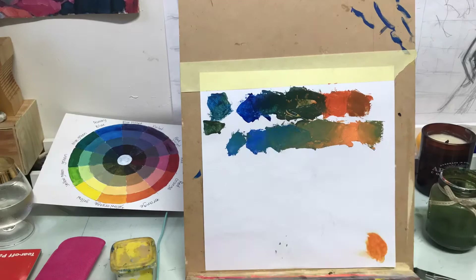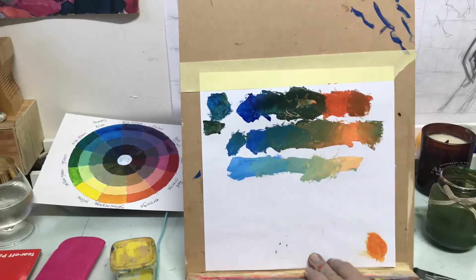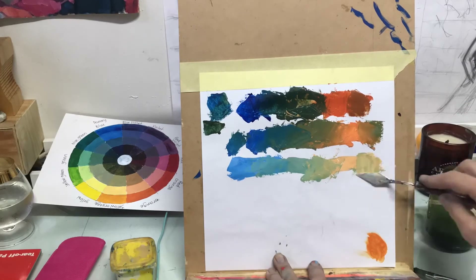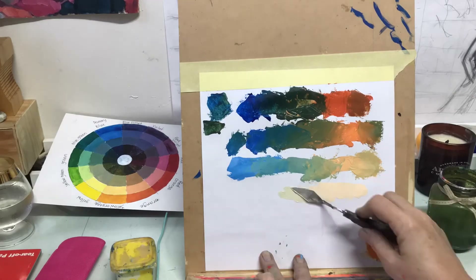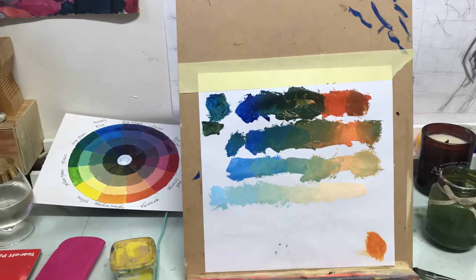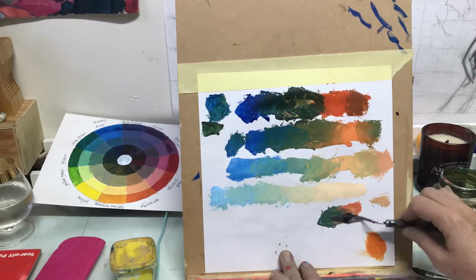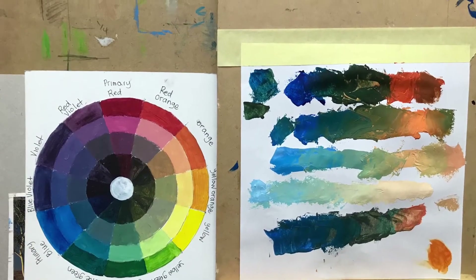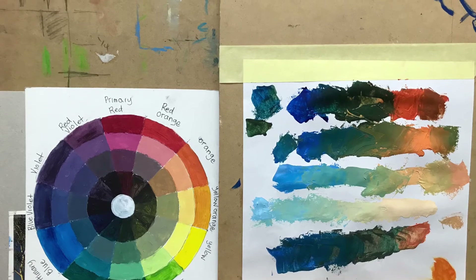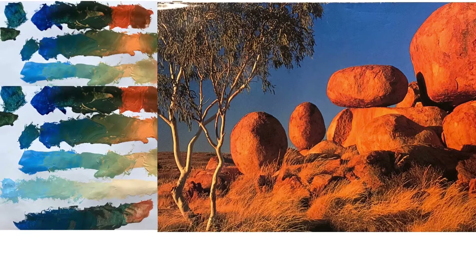You can see these oranges — I might even use that kind of orange color when painting faces. Just having a little tiny bit of that blue really tones it down. Once I have all these colors mixed up, I compare them to my image, and they actually look really good. I'm ready to start working on my canvas.